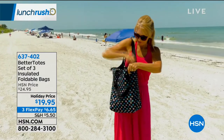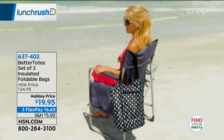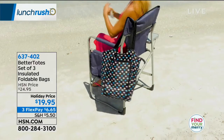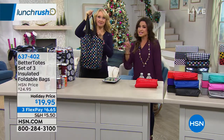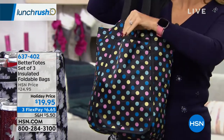We're doing a set of three today in really fun colors and prints. They also come with coordinating gift boxes. So if you're using these as a giftable, it's phenomenal because it all comes together and ready to go. Lori Leland is here to show us these. First of all, great capacity — huge capacity. And being insulated and having a zipper makes these so much more practical.